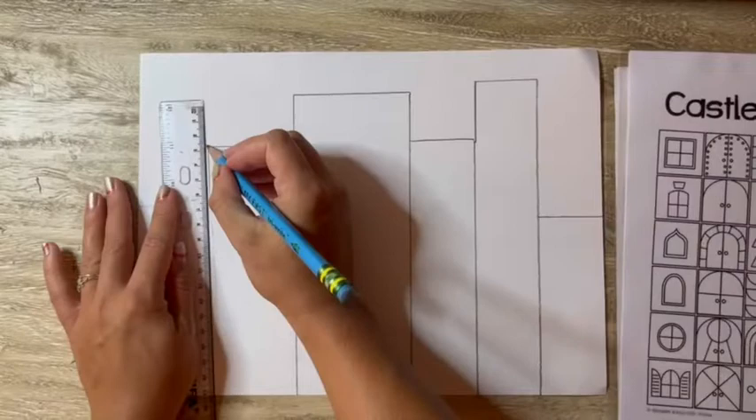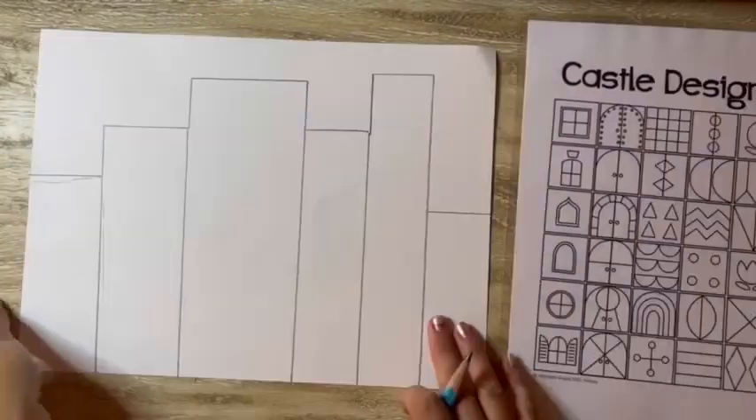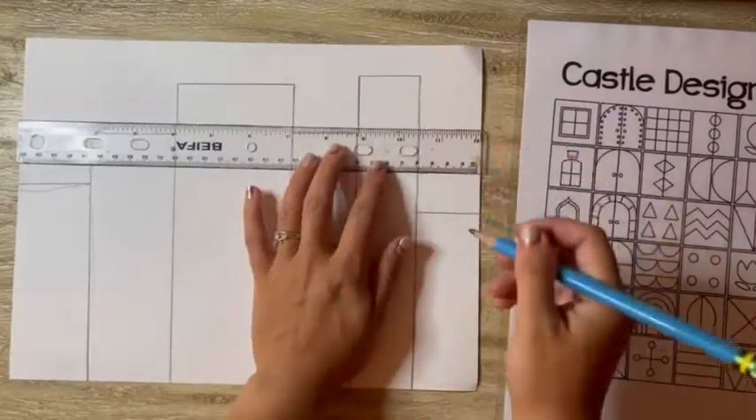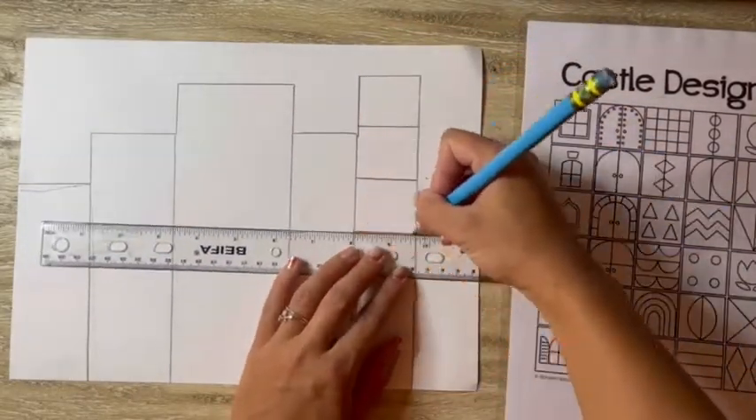That's up to you — you can absolutely draw your buildings on your own or use that ruler. Just remember, it's a tool, not a toy. It's not meant to be bent or played with. It's meant to be used to help you draw straight lines or measure.